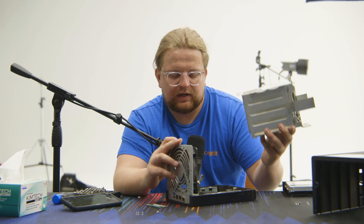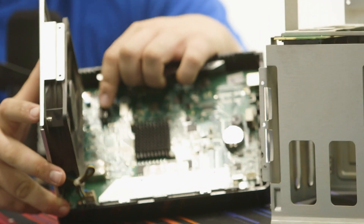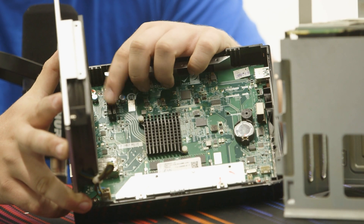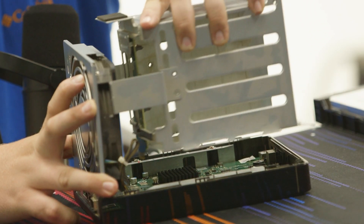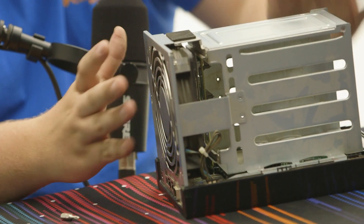Now we're just going to do everything we just did in reverse. On the motherboard, if you're confused — it's probably PCIe, honestly. So you look for your PCIe slot to match up, and that just slides right into that slot.